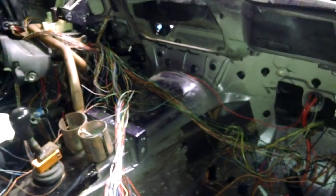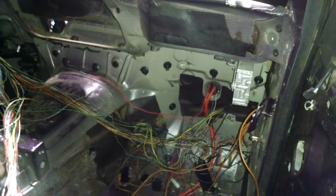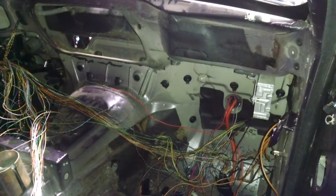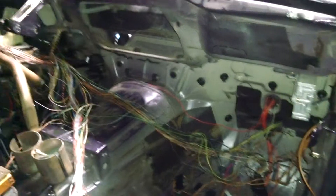Interior — stripped out once again. Full wire deletes, pretty much getting rid of all the BMW modules that usually sit in this corner. I'm going to leave the ABS for now and try to get it working. If it doesn't end up working, I'll take that out too.